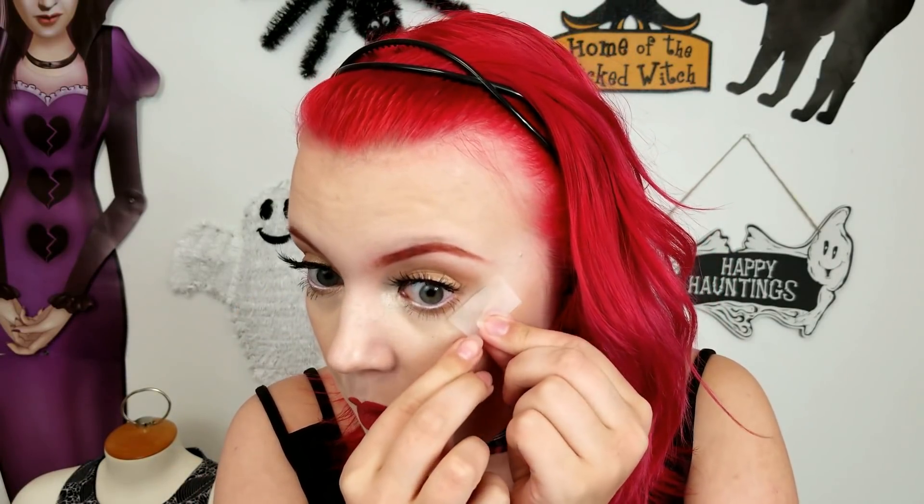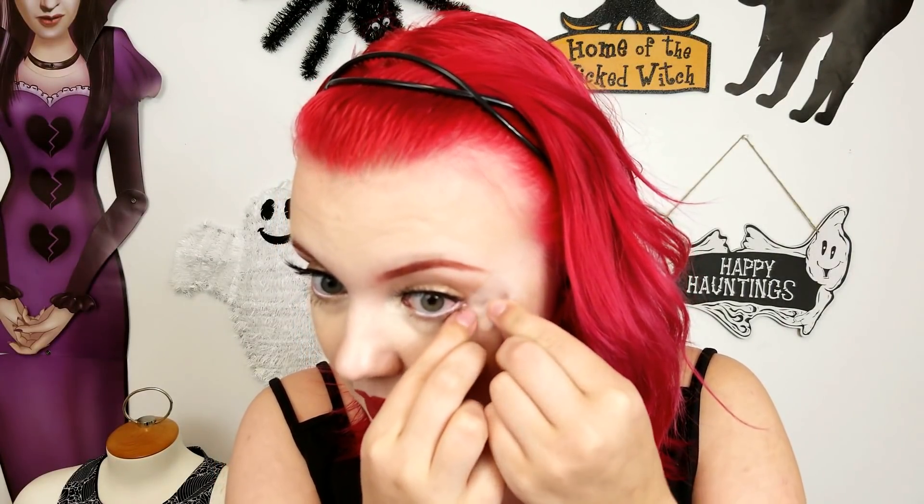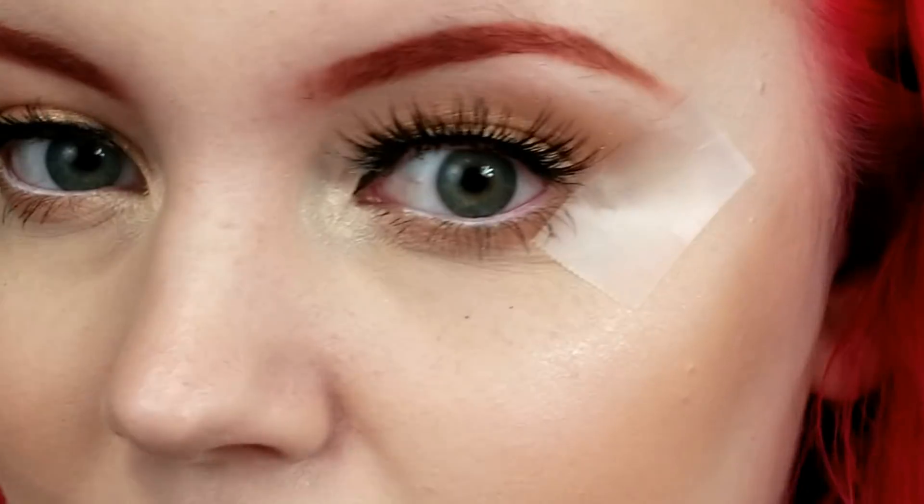Just regular tape. So this is my fourth attempt at filming this video. The first two times I messed up, and then the third time my eyes were down here and you couldn't really see me. So we're going to zoom in pretty good — really uncomfortably close to me.